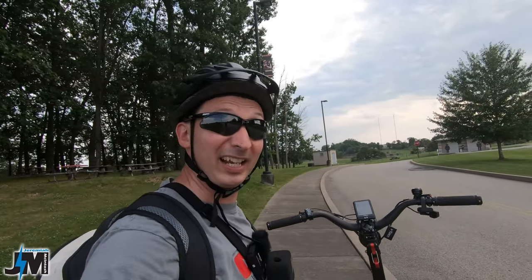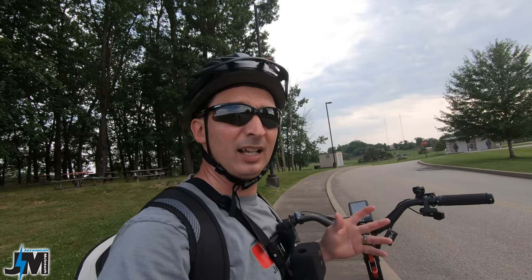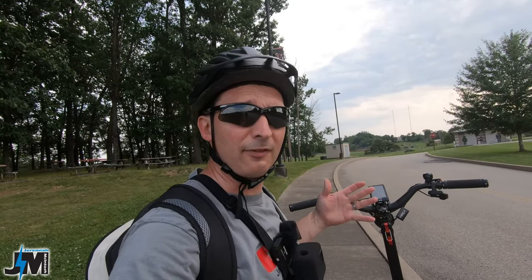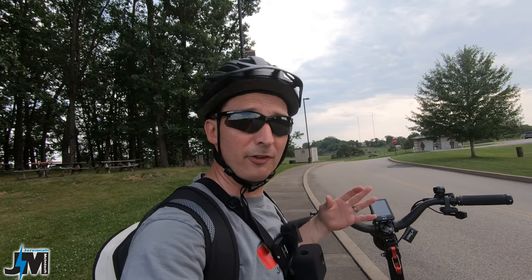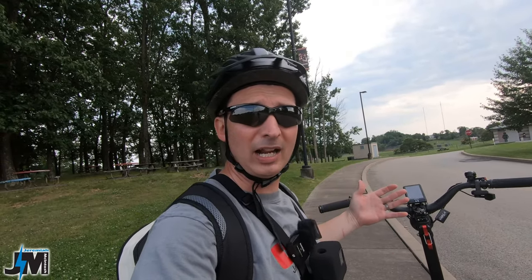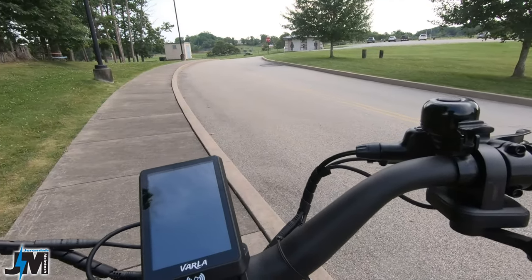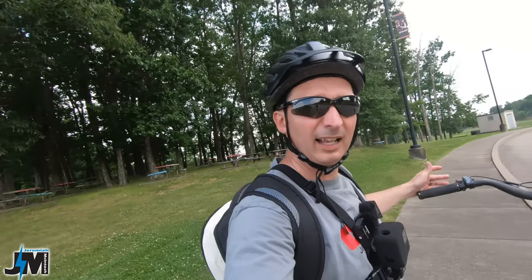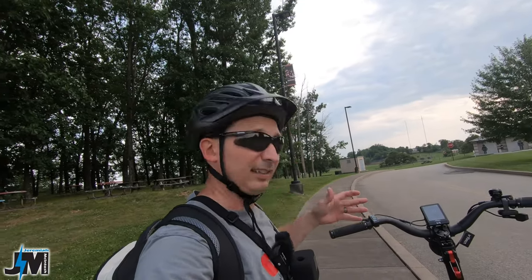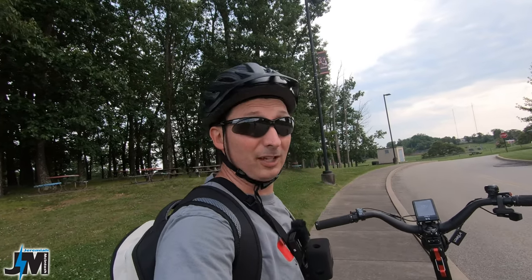This scooter comes with an NFC unlock — when you turn it on, it will not come on unless you have the NFC card and tap the screen with it. The manual mentions a way to connect it to a phone, but it says it doesn't work with Apple. I tried my iPhone and my wife's Android and couldn't figure out how to link it to unlock with a phone, so if any of you know how to do that please put it in the comments. To turn it on you hit the button and tap the screen with the card. This is nice for anti-theft — nobody can just hop on and ride away, but if you lose the card you'll be stranded.